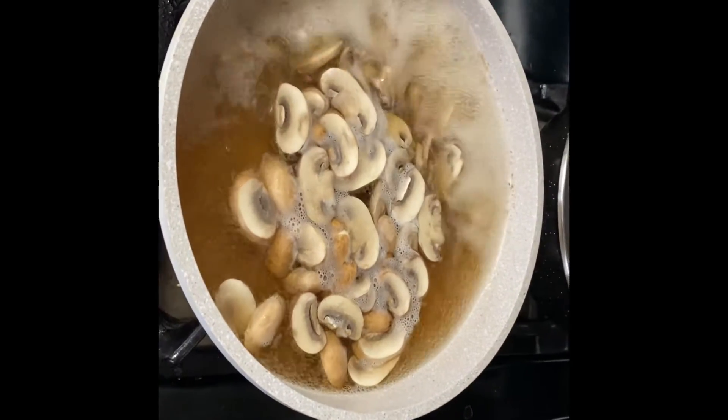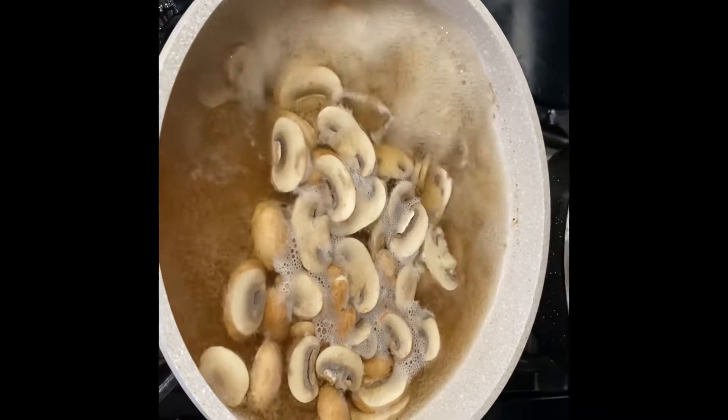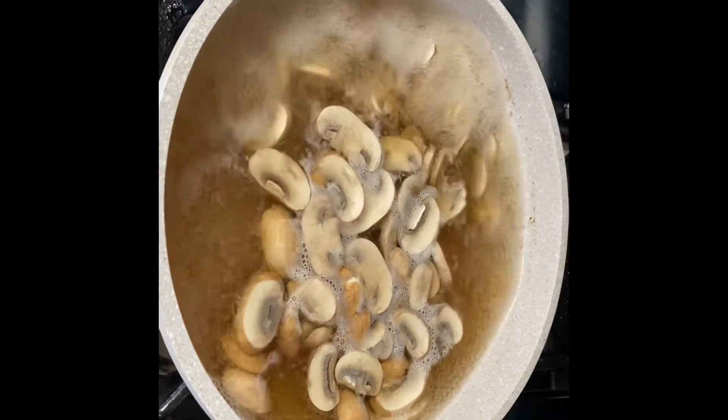We've got a simple sautéed mushroom recipe. We've got a small container of brown bell mushrooms.